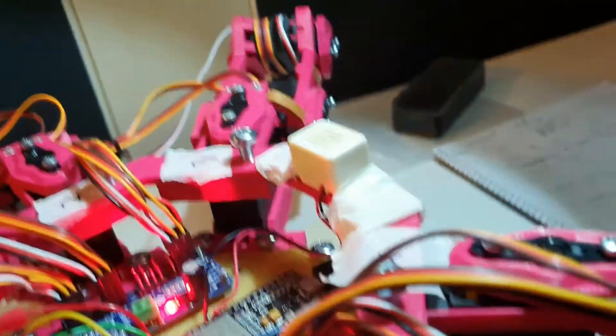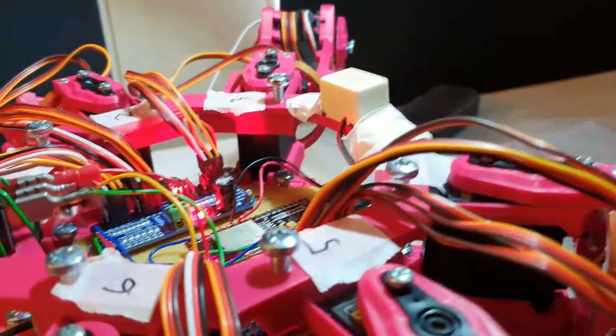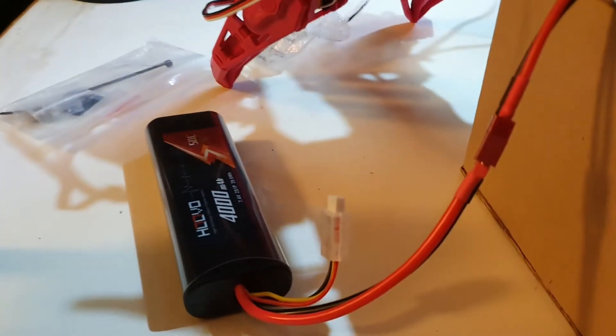This buzzer here — you may be wondering what it does. It's supposed to alert you when the battery is at a low voltage, so that it doesn't discharge too much.